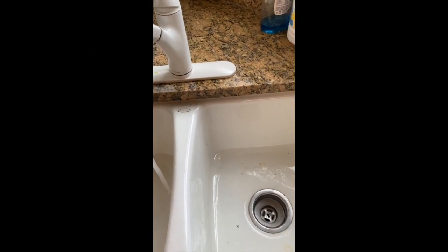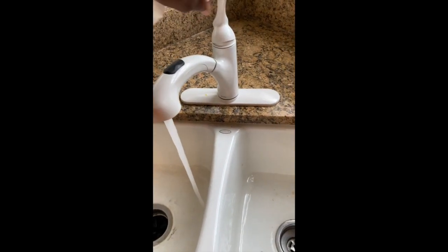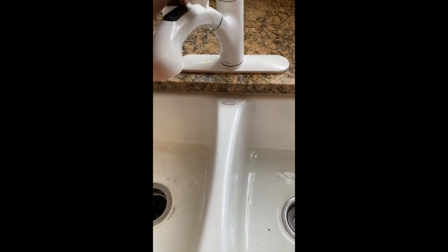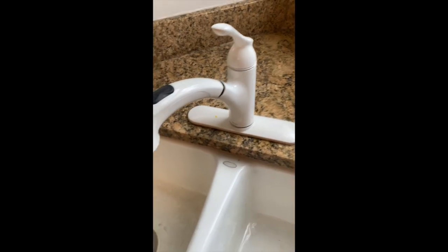All put back together. All right — wipe everything off, wash my hands. That's it.